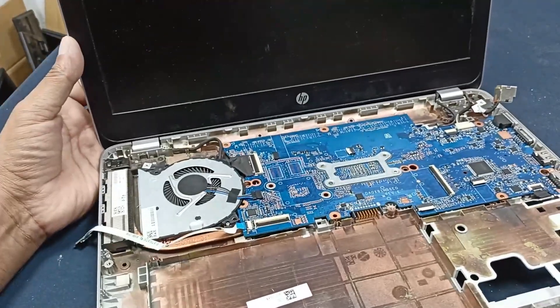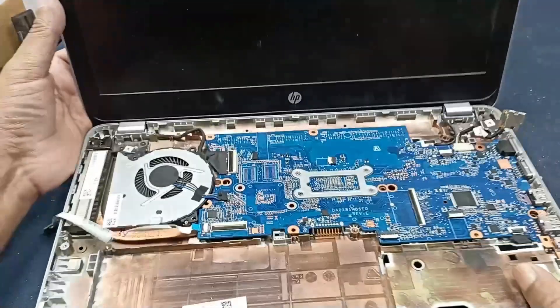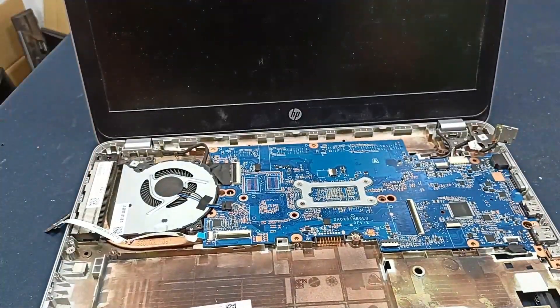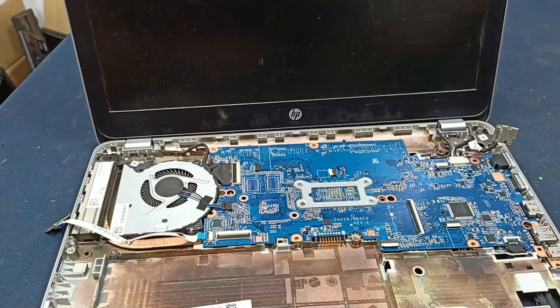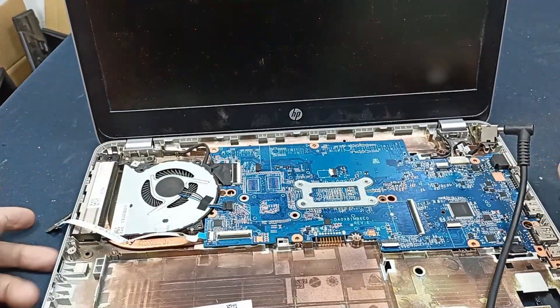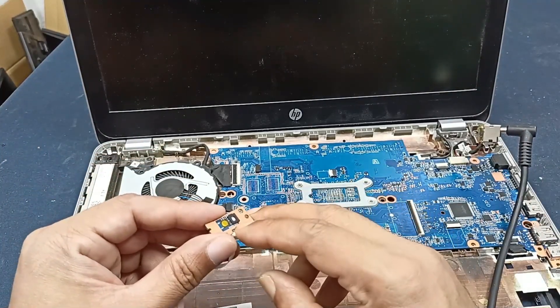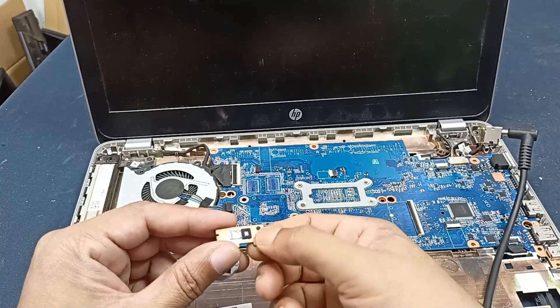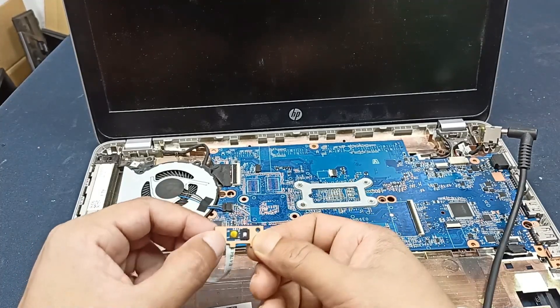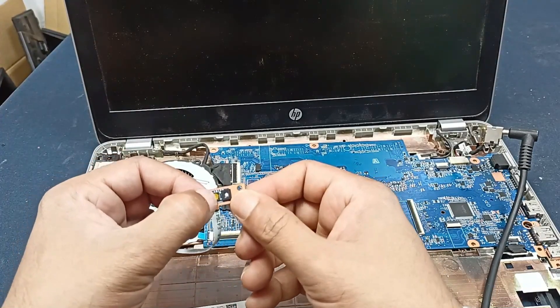This is an HP ProBook 440 Z4 laptop and the problem is that power is not turning on. Let's plug in the charger. The charger is plugged in and you can see the power LED is glowing but just a little bit. Pressing the power button — this is not working.